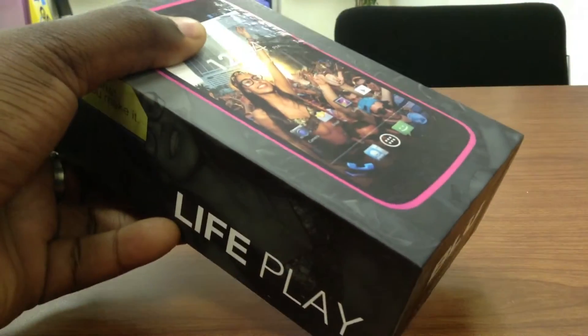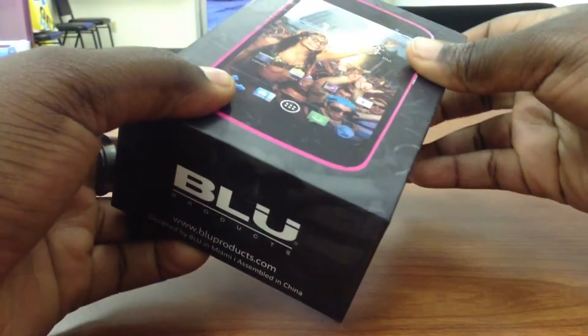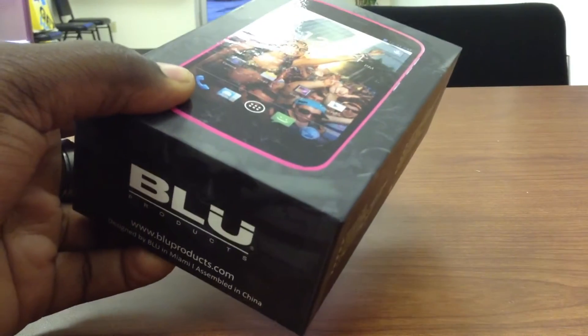I'm going to do a full unboxing of this phone — I'm going with the pink one. Now granted, I've already put the battery in the phone so it's not completely taken off the tape and everything, but still it's going to be a great unboxing to show you guys what really comes in the packaging and what you get when you first get this device.